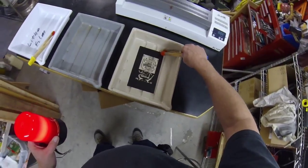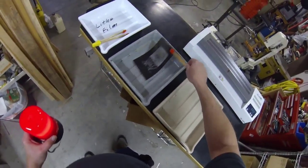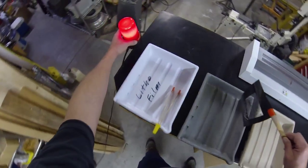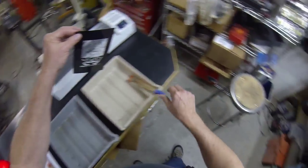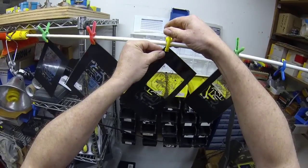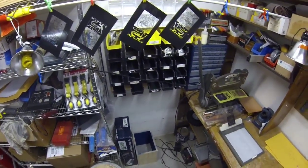When that's complete, take it out, drip it off, rinse it in water, and then you're pretty much complete — hang it up to dry. That's it. Good luck.